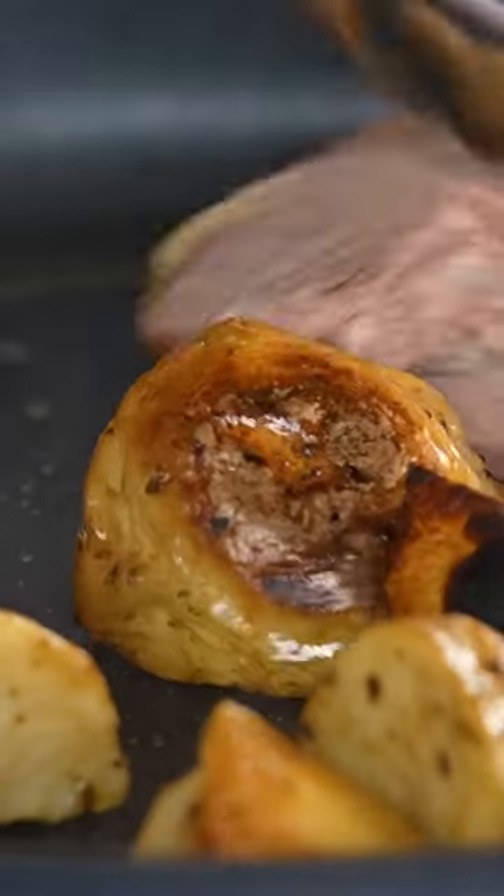Today we're going to do my take on bubble and squeak. We always have lamb left over at home, and the next day it's always a good lunch for the boys and for us as well. So let me show you a really simple, easy way to do it.